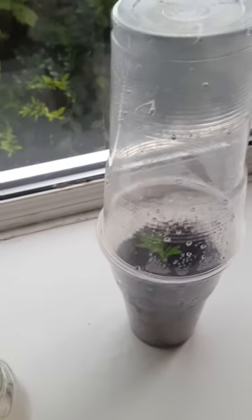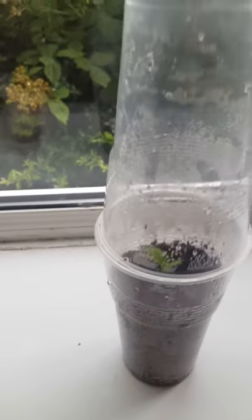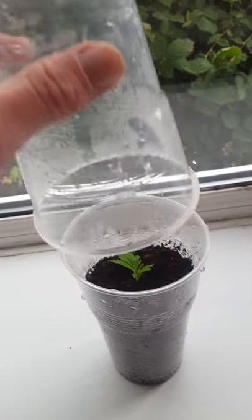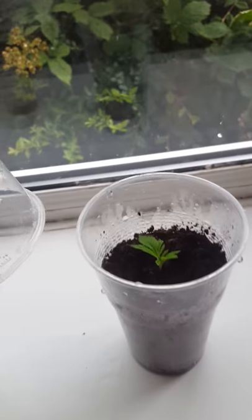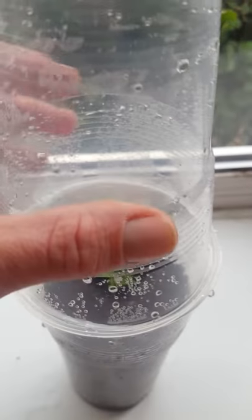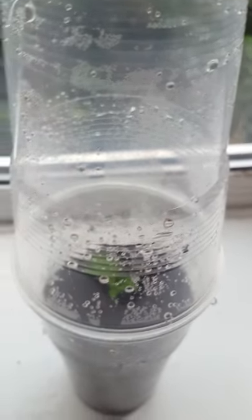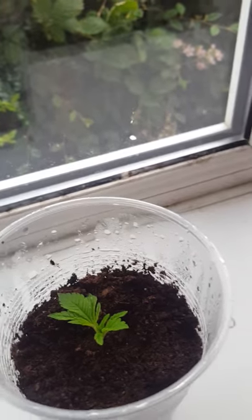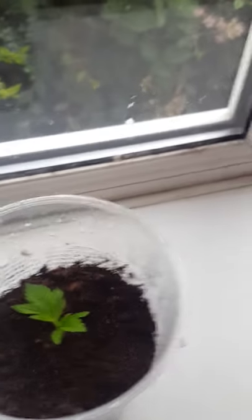I want to show you my DIY propagator tank — just simply keep the humidity in two plastic cups with some soil. Stick your clone or your seed straight in and it loves the humid air. About twice a day, just flick some water onto the leaves — that's how they take it in at first while they grow in the root system.